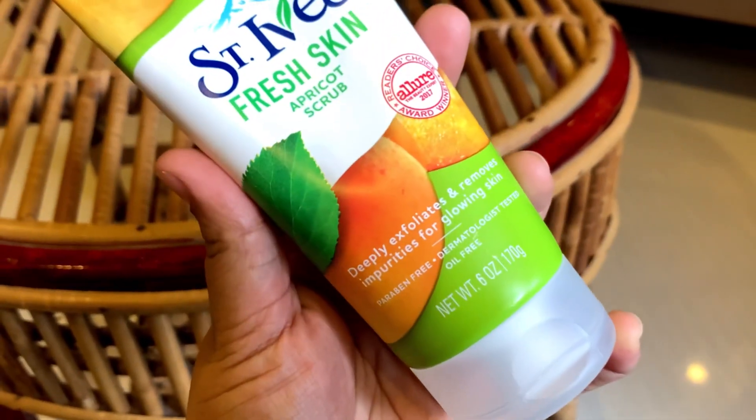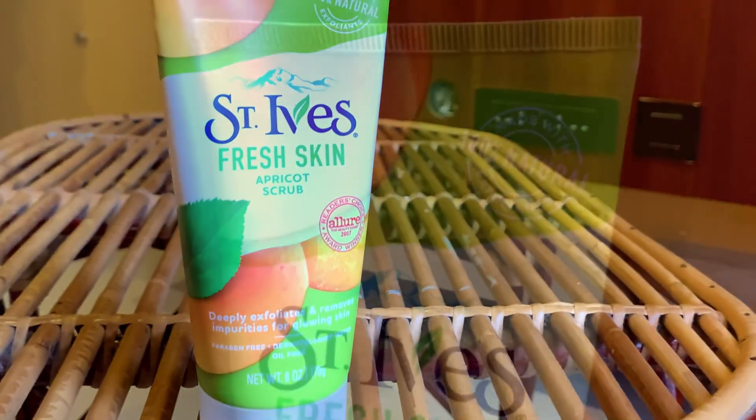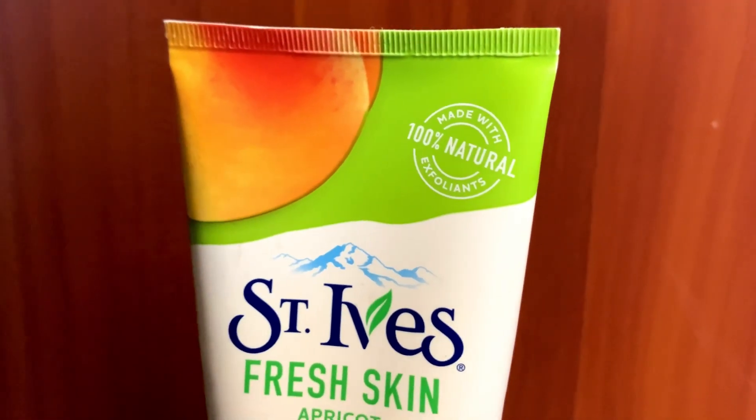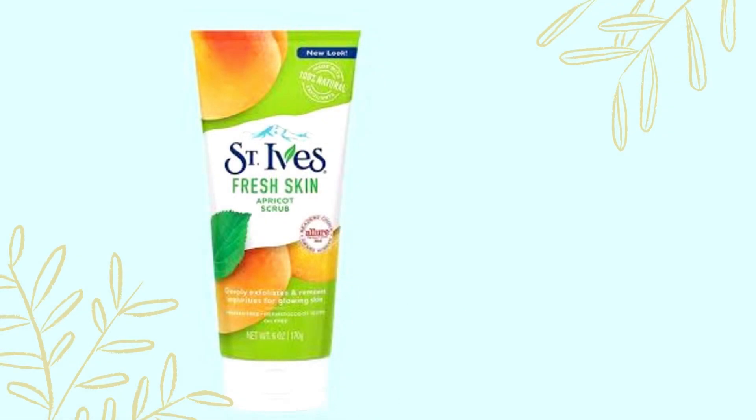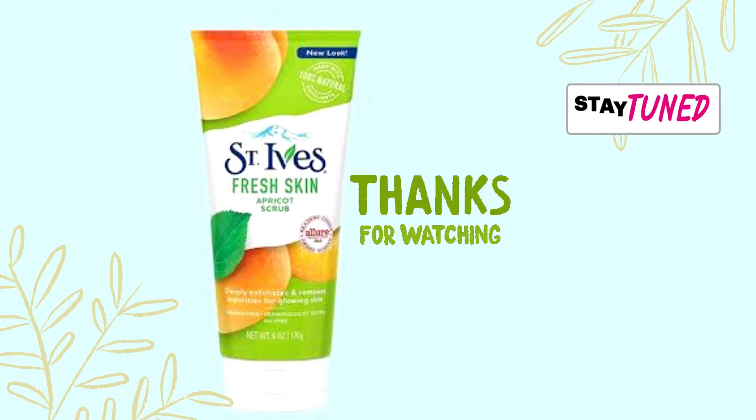If you have any favorite scrub, please post it in the comments section. If you like this video, please like and subscribe to our channel. Stay tuned and thanks for watching.